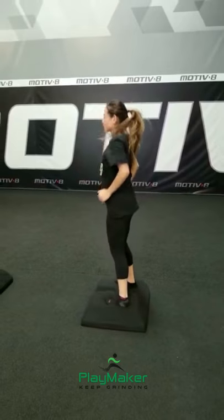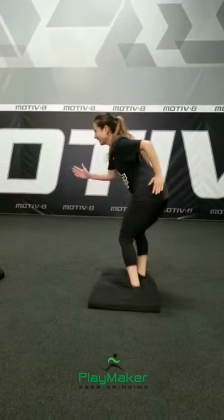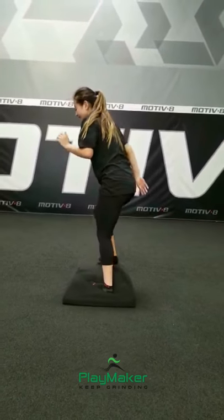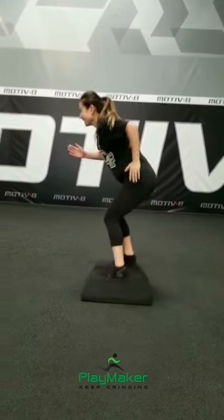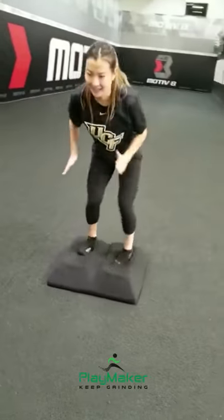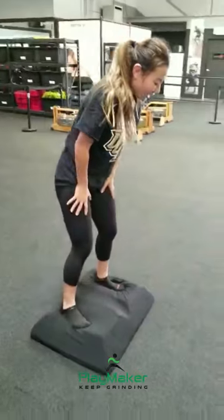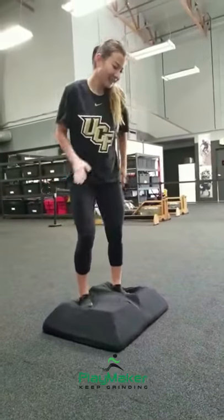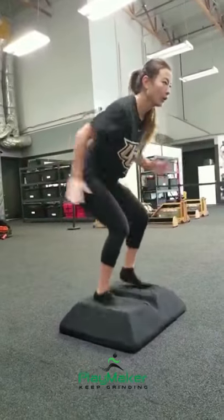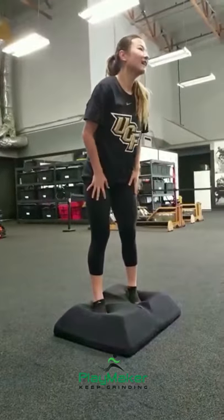Dynamic hips — change levels. Down an inch, down an inch, come on, down an inch, down an inch, up an inch. Yes, I know — down an inch, let's go, keep working. Up an inch, down an inch, come on UCF, almost there. Twenty seconds — down an inch, down an inch, finish your arms, up an inch, down an inch, ten seconds.